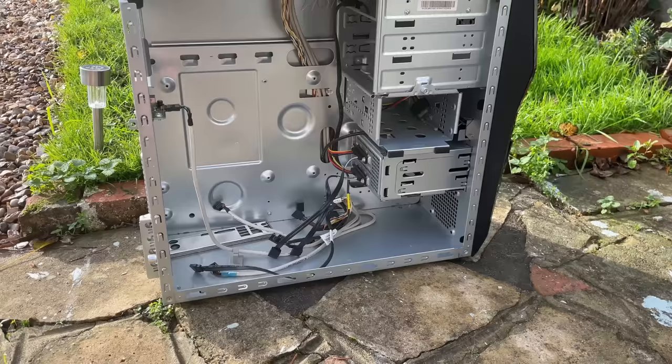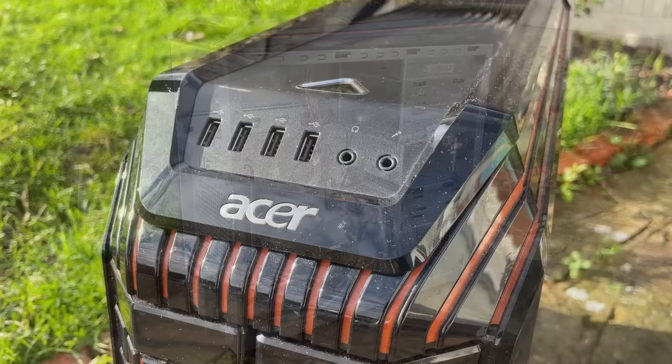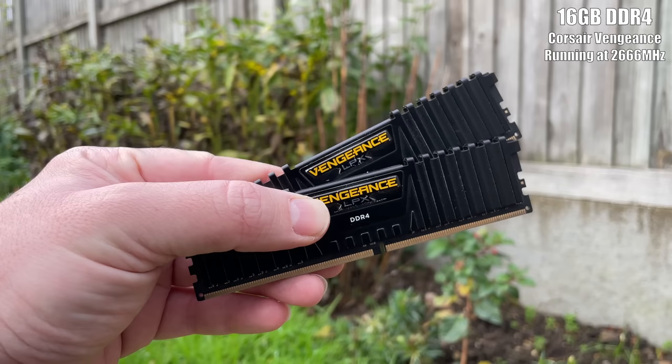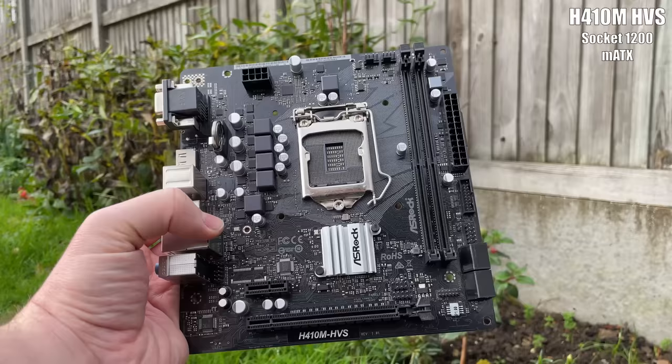Something that didn't cost too much but would be able to handle modern games with respectable frame rates. After all, this never used proprietary parts so anything should fit, and the biggest drawback of building inside this is that we won't have USB 3 at the front. Here's what I chose to replace the original components: an i3-10100F, still one of the best budget CPUs around, 16 gigs of DDR4 which, although it's 3200 MHz, runs at 2666 max with this board, the H410M HVS.